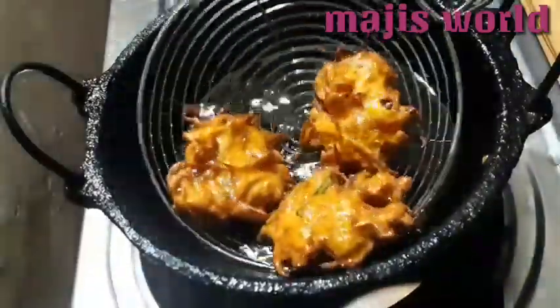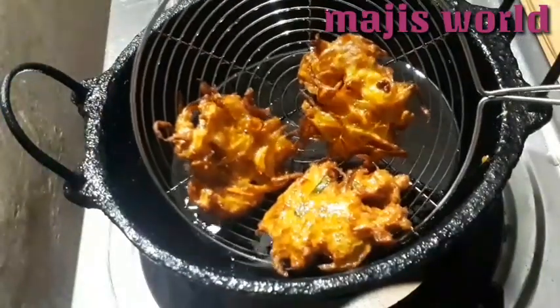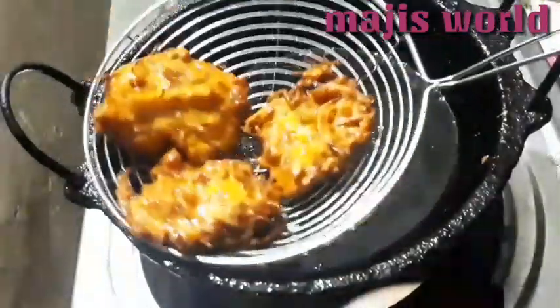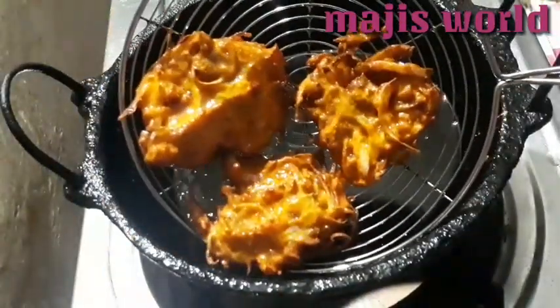I will fry the rice after the pan. Now we are going to fry all the eggs.